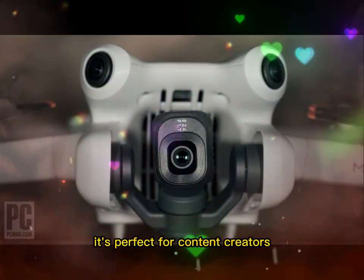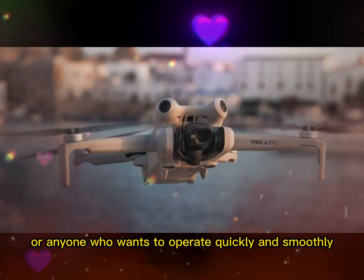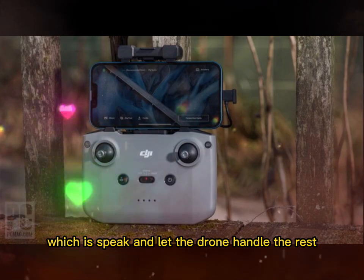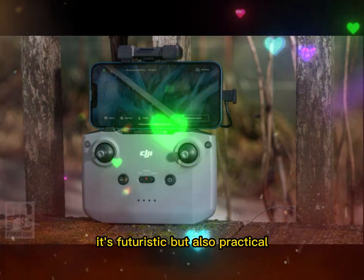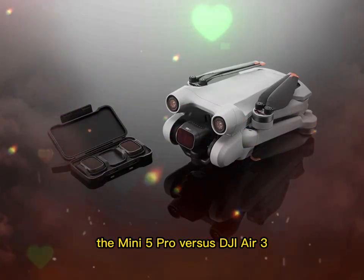It's perfect for content creators who are filming themselves, vloggers, or anyone who wants to operate quickly and smoothly. No more fumbling with buttons, no more awkward finger taps — just speak and let the drone handle the rest. It's futuristic but also practical.